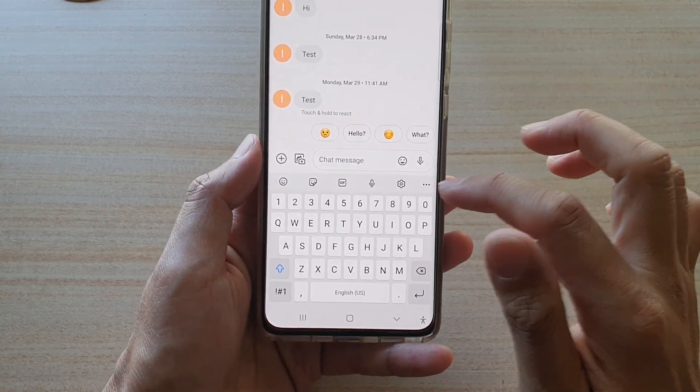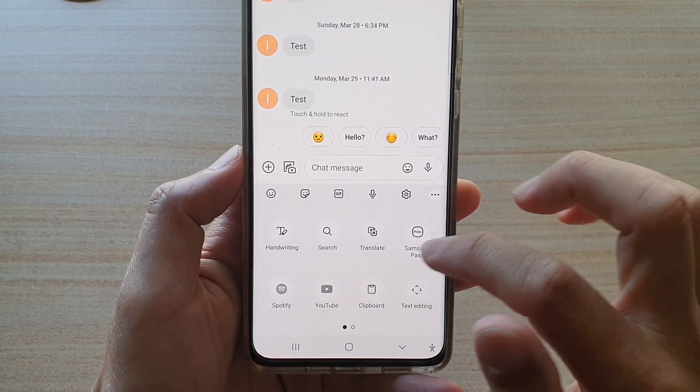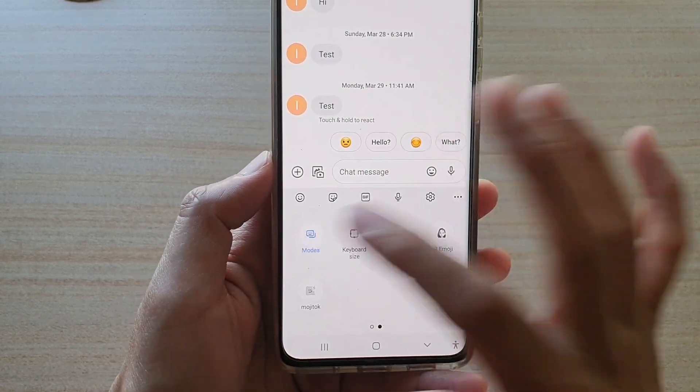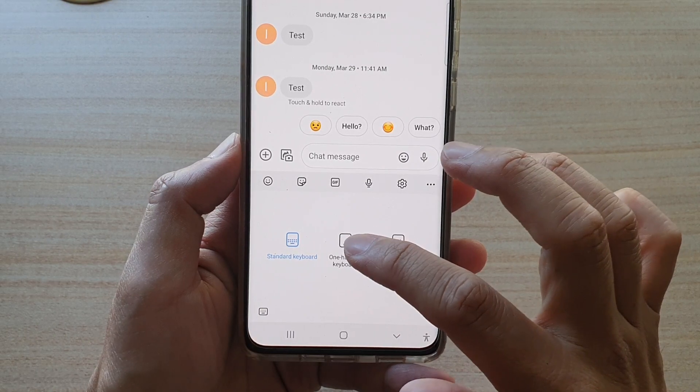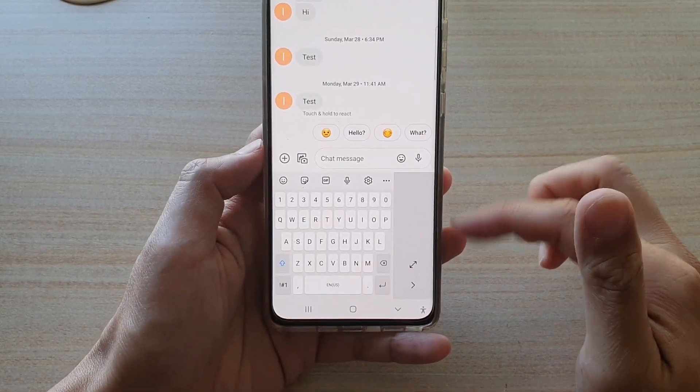Another way to bring the keyboard to one-handed mode is to tap on the options button in the toolbar, then swipe across and tap on Mode, and choose one-handed keyboard — that will open the one-handed keyboard again.